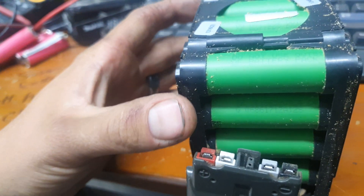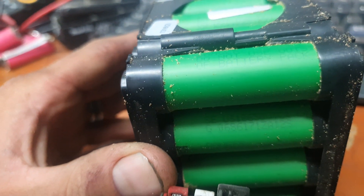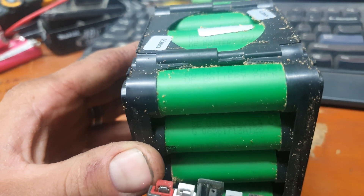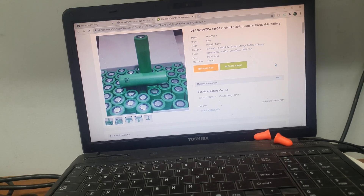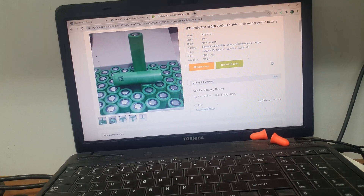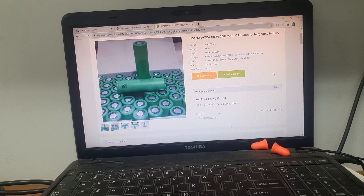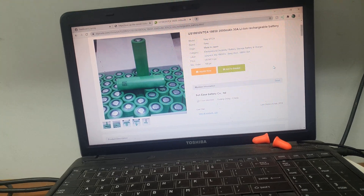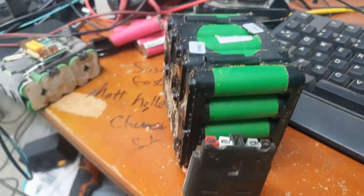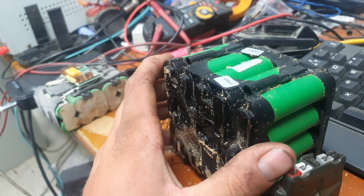There's a warning on the cells: 'Danger — do not use outside of pack.' Sony — energetic — US8N650 UTC4. A quick Google tells us these are Sony VTC4s, which are 2000 milliamp-hour cells. They're not high current and not high capacity, but they are 30 amp cells, which explains their usage in power tools.